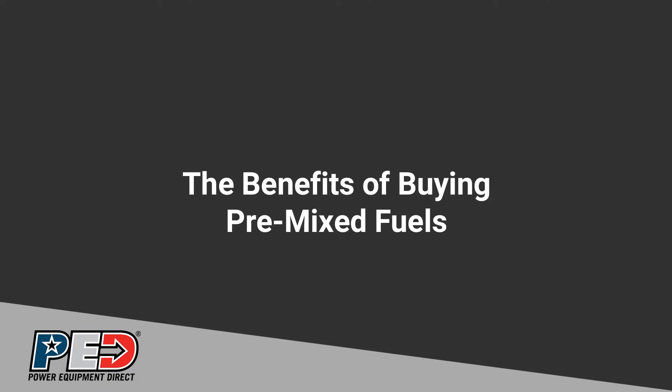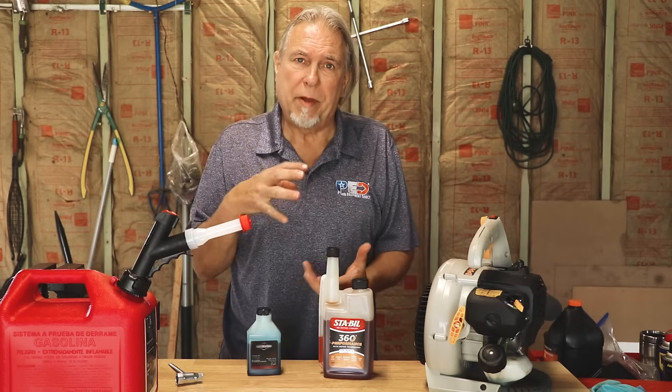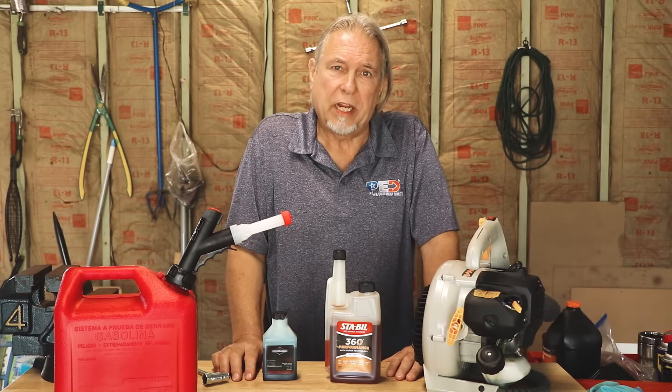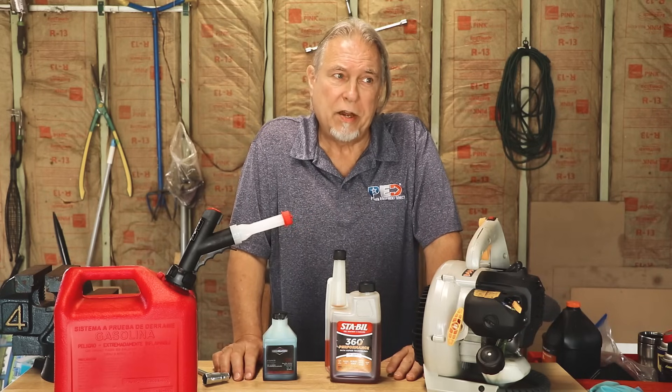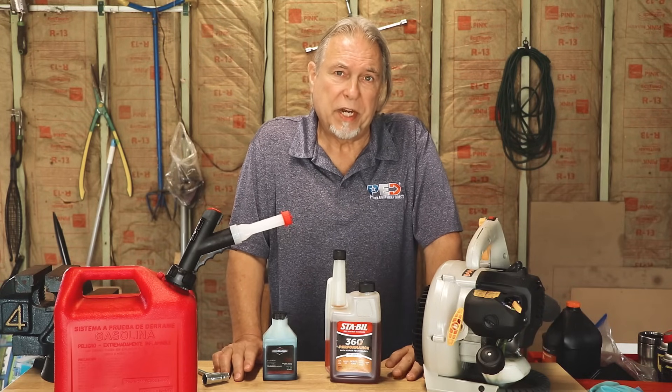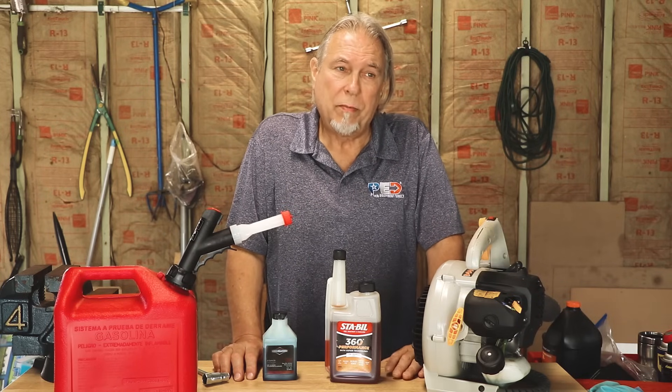If you're unsure about mixing your own fuel and oil, you can buy a pre-mix already — that's oil and gas already mixed, available in quart cans. The nice thing about that is it's not actually gasoline; it's a mixture of chemicals that reacts like gasoline. So it has a much longer shelf life: four years in the can, two years in the equipment. It also will not gum up your equipment if it sits in it for any period of time and will not do any damage. It's a little more expensive than mixing your own, but it's a lot safer and cleaner for your machine.